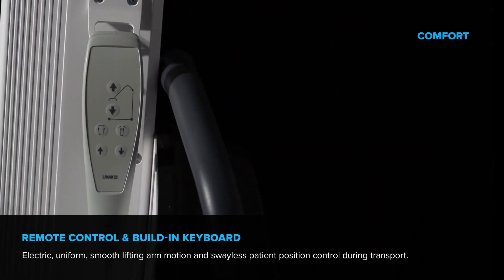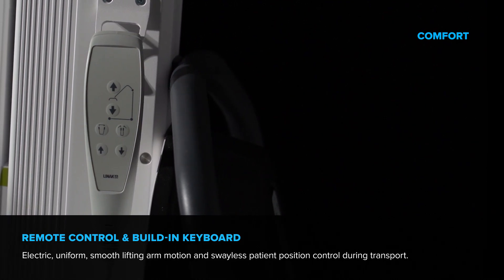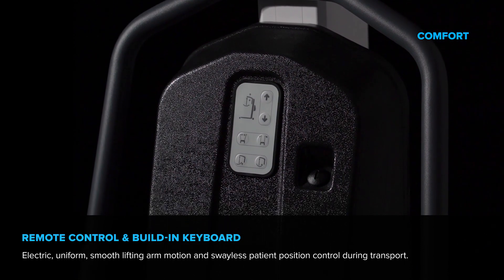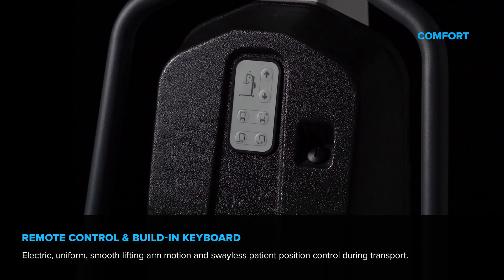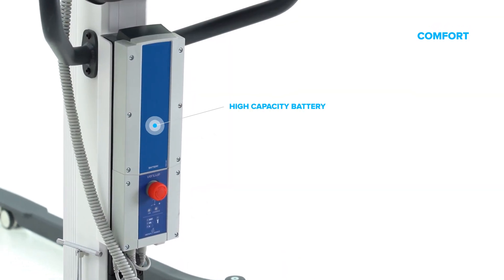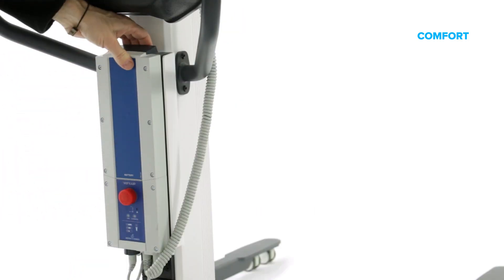Intuitive operation via remote control or built-in keyboard. Electric, uniform, smooth lifting arm motion and swing-less patient position control during transport. A capacious battery allows many lifting and lowering cycles without the need to recharge. Emergency stop button included.